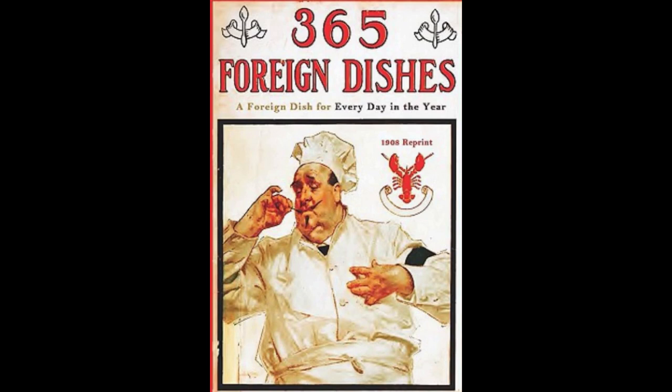5. Madras Potato Curry. Cut boiled potatoes into thin slices, then fry one chopped onion and two tablespoonfuls of butter. Add three ounces of grated coconut, one teaspoonful of curry powder and one cup of milk, salt and cayenne pepper to taste. Let boil up. Add the sliced potatoes and a sprig of parsley, chopped. Let simmer a few minutes and serve hot.